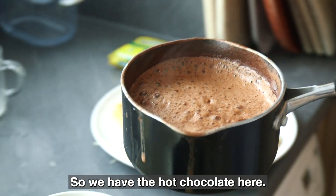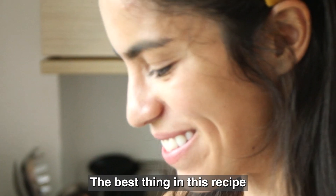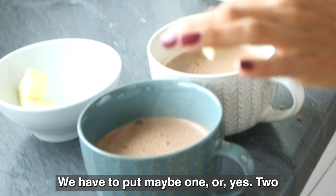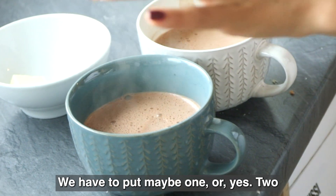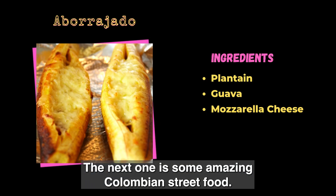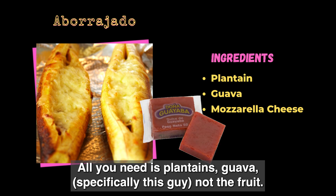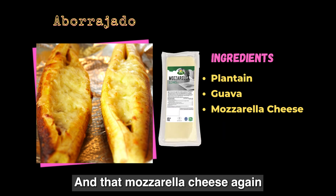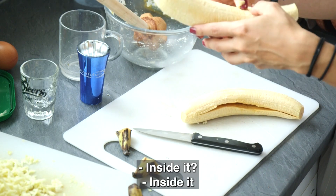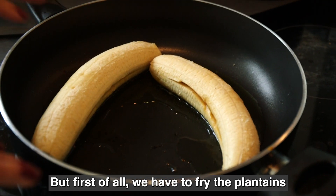So we have the hot chocolate here. The best thing in this recipe is the cheese — we put maybe one piece in. And this is delicious. The next one is some amazing Colombian street food. All you need is plantains, guava — specifically bocadillo, not the fruit — and that mozzarella cheese again. We are going to put cheese and bocadillo inside. But first of all, we have to fry the plantains.